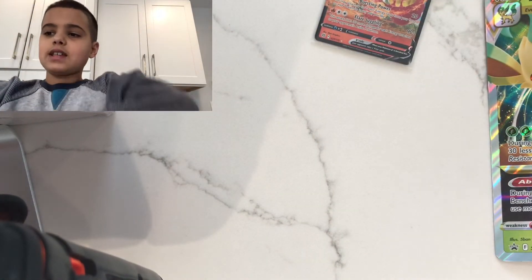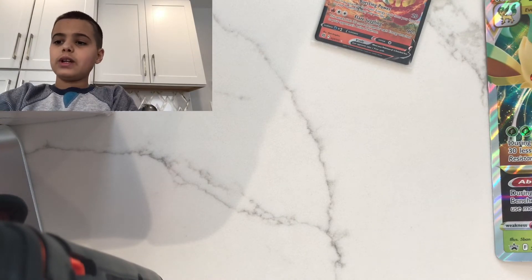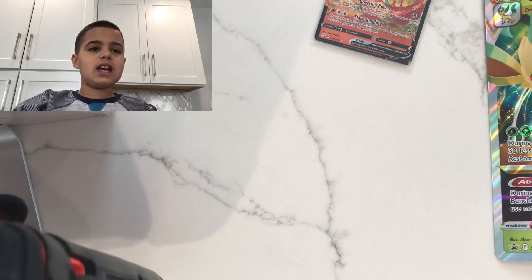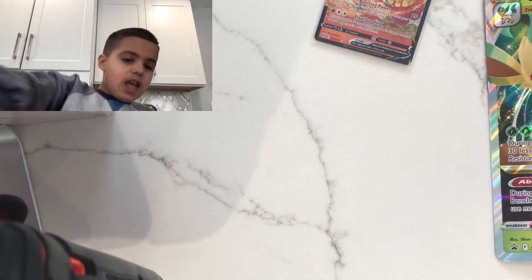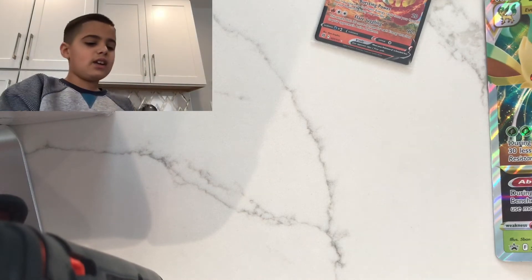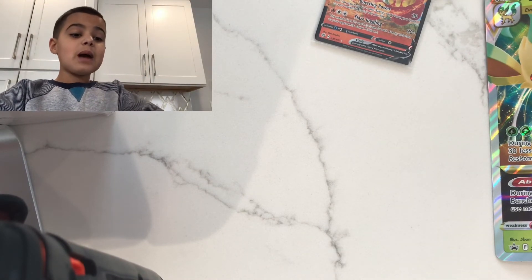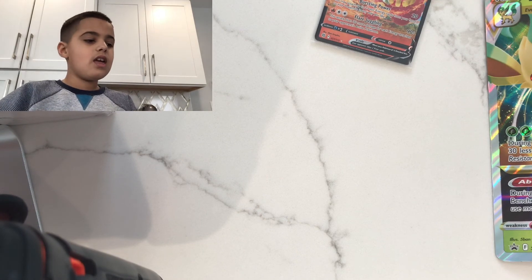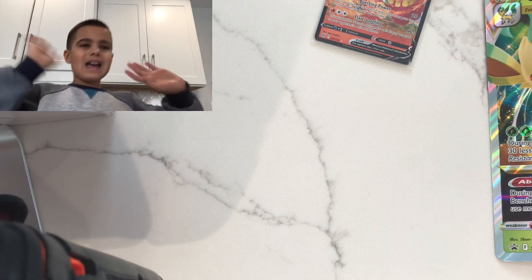Hope you enjoyed watching this video. Remember to hit that like button, turn on notifications, and subscribe — I'm trying to reach 50 subscribers by the end of the month. Anyway guys, bye!